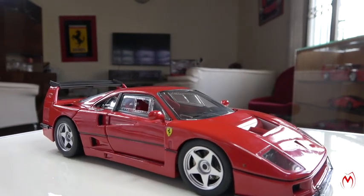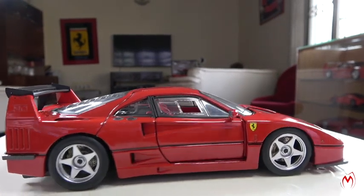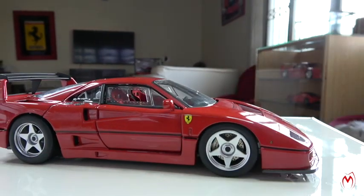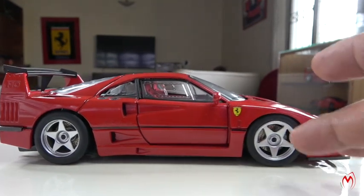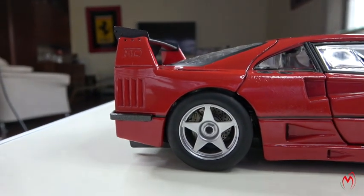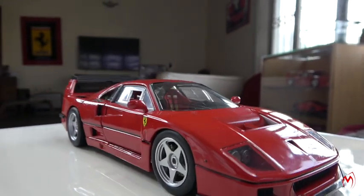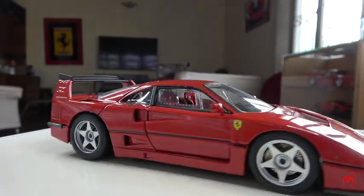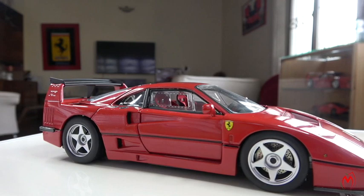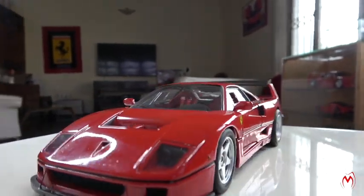This model has all opening parts. The steering wheel is visible and you can move the front wheels forward. There are big brake calipers installed. The interior has quite many changes — all the interior is changed, seatbelts and everything. We'll talk about it in a while, but let's open the front hood and see what's inside.